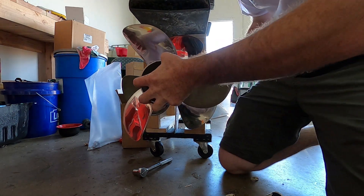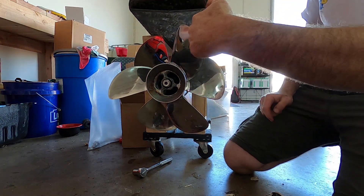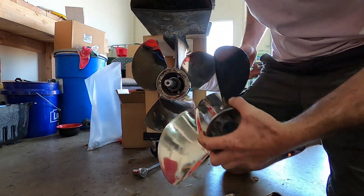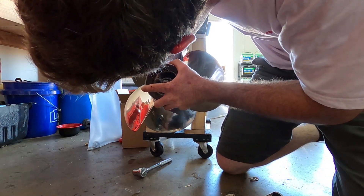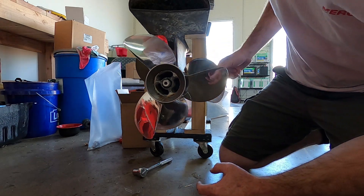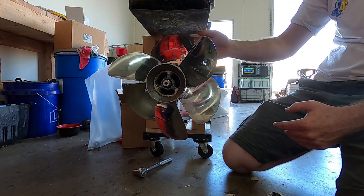You need your propellers properly aligned, and here's why. The props should not be off at an angle. We're going to set this one perfectly like this, and then this one perfectly like that. Now we have it so that the skeg is always covered but water is always coming across the blade.